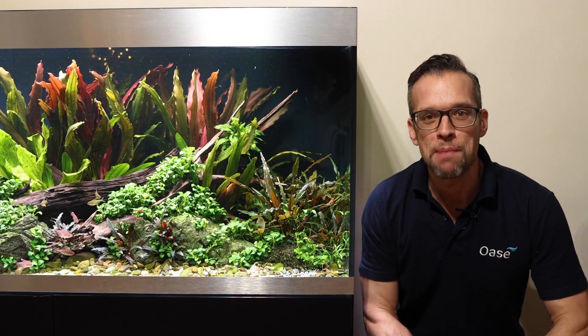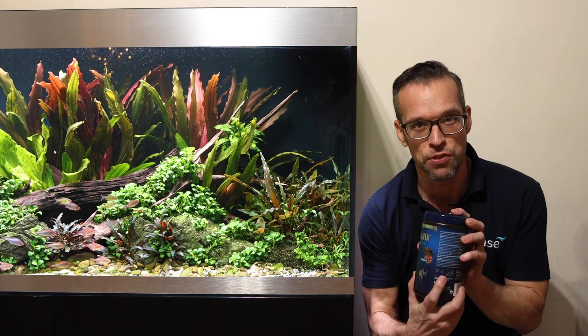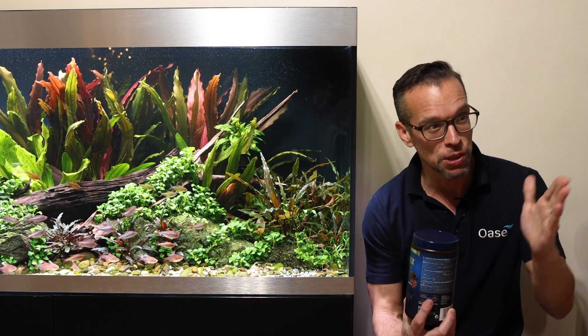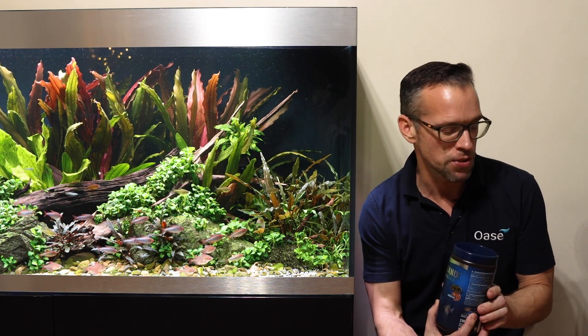Hello, my name is George, Awase Ambassador, and in this video we're going to talk about the Awase Organics fish food range briefly. We're going to feed my fish in the Scapa Line 60, the High Line 400, and my cichlid maroon divider tank which is the Awase High Line 300.